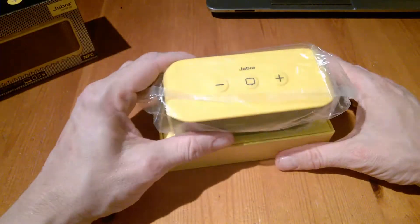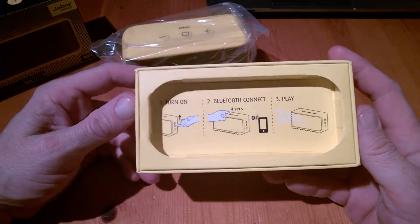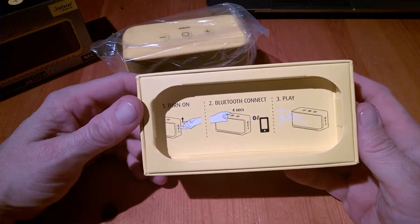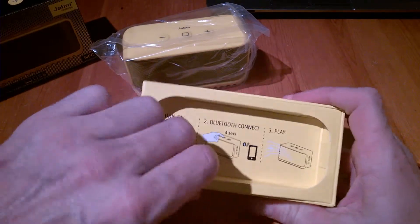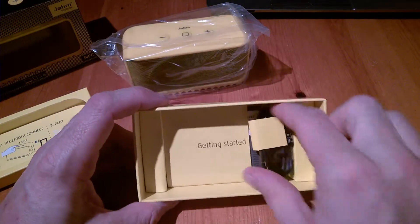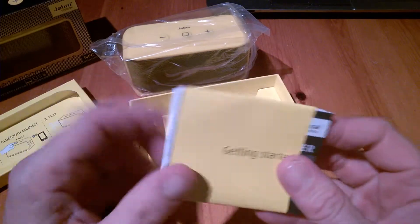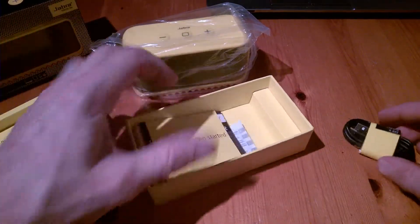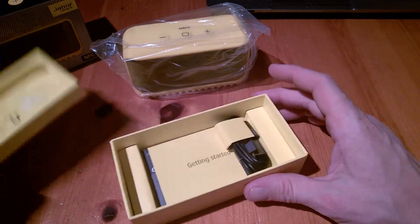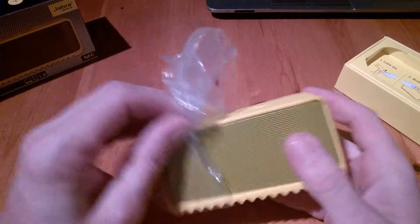There it is straight away. We'll have a look at the contents. Inside the box it gives you some information on how to get started — just turn on Bluetooth, connect, and off you go. We also get a USB cable and the quick start guide, which is pretty much the norm for anything like this.